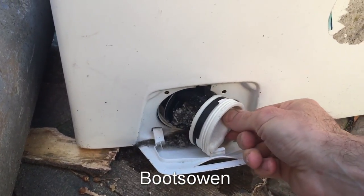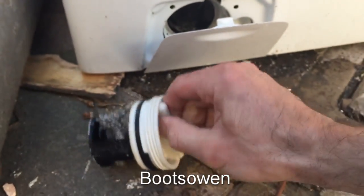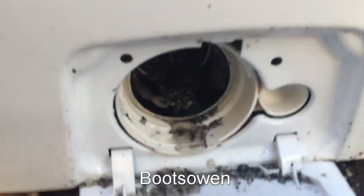Oh there's lots of bits in here — what is that? What is that? Oh I know what that is. That looks like broken spider-itis.